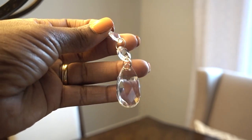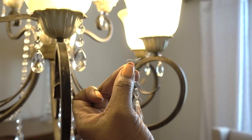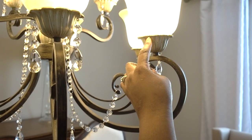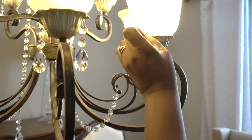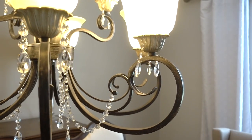Take your teardrop crystals and attach them to the longest ear wire on the jump ring. On my chandelier there are grooves to make it easier to place them in between the light shade. Depending on how blingy you want your chandelier to be, you can add more crystal teardrops onto the garland.